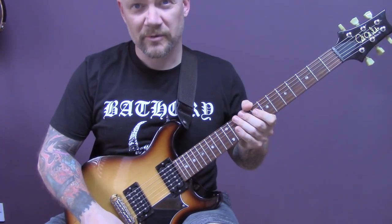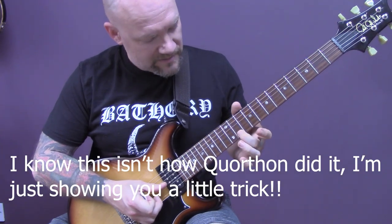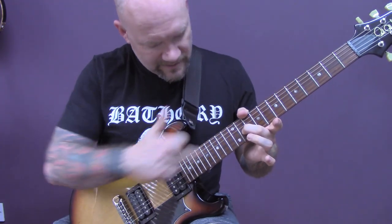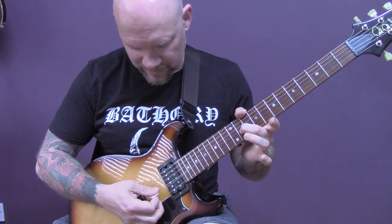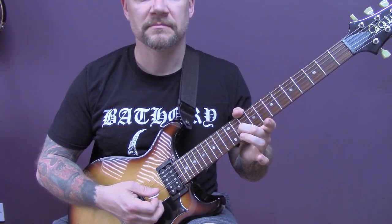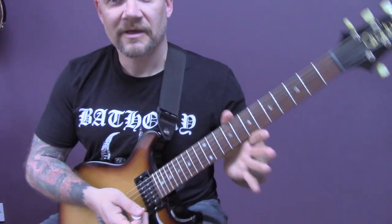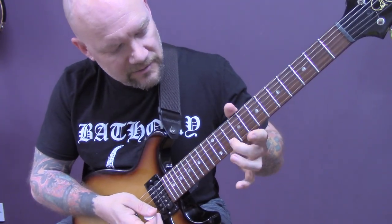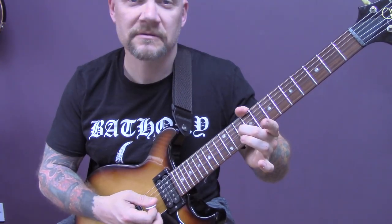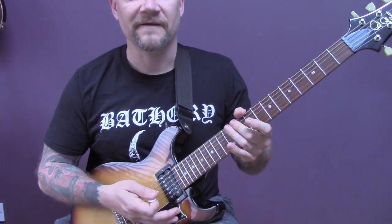I'm going to show you how to get the ringing sounds at the start of the song. Take the B string and lift it, putting it over the top of the G string so that they are crossed. If you play both those strings, you get that ringing sound. So again, take the B string, lift it, put it over the top of the G so that they cross and you get that ringing sound.